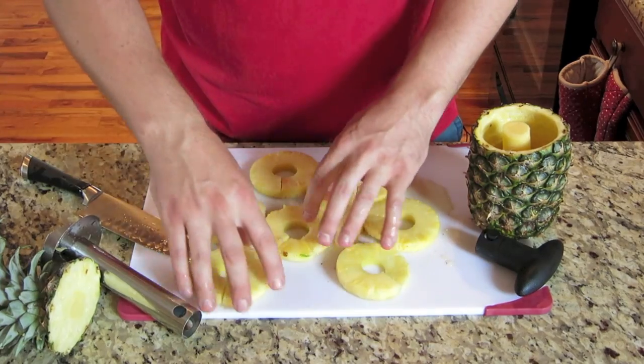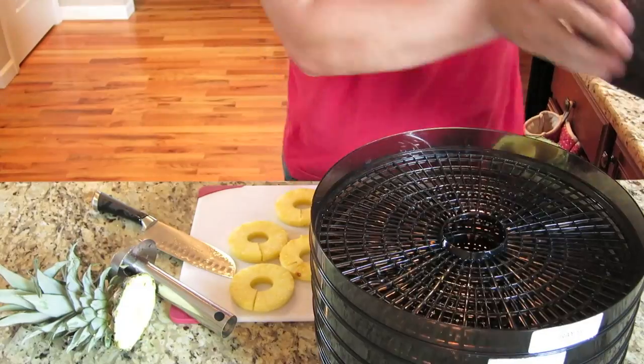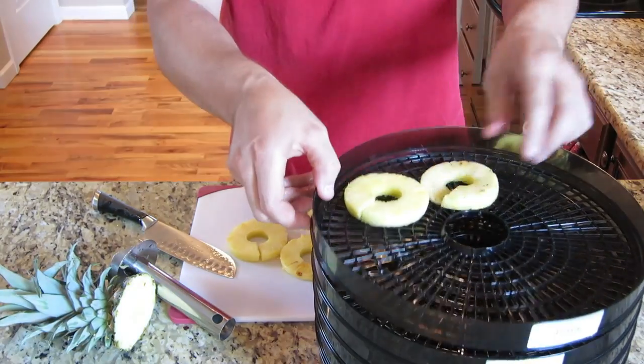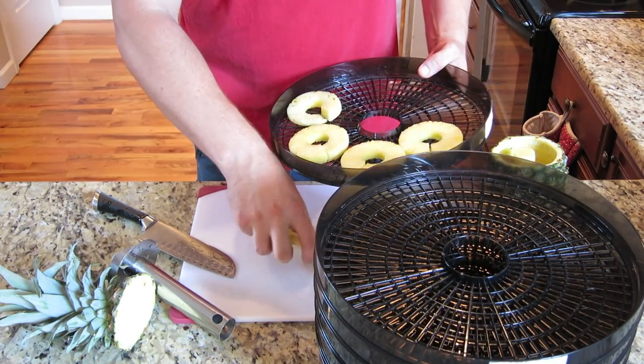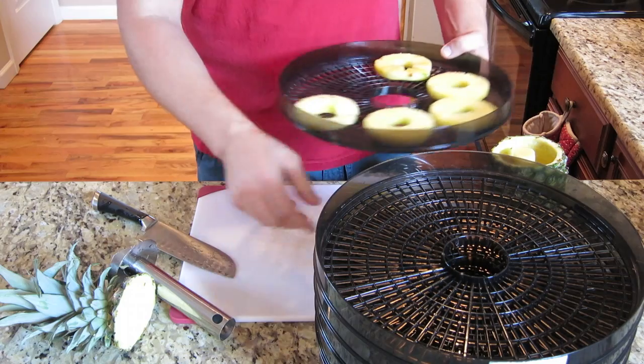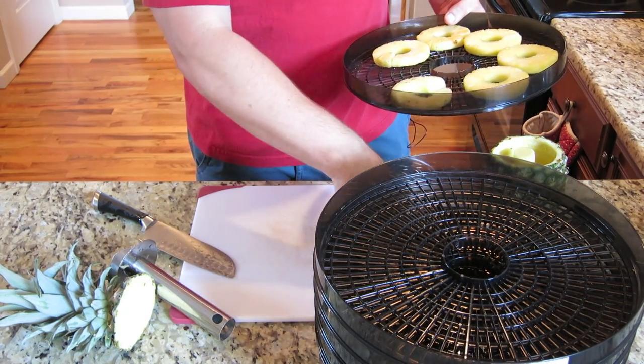Now you got pineapple rings you can either eat by themselves, or you can get out your dehydrator, throw these rings right on your dehydrator, and dry them. And they'll be a great snack to use for later, when you're out and about, going hiking, or going to the lake.